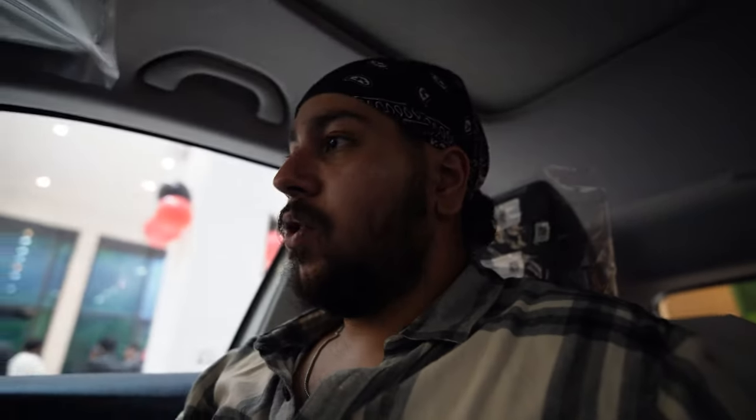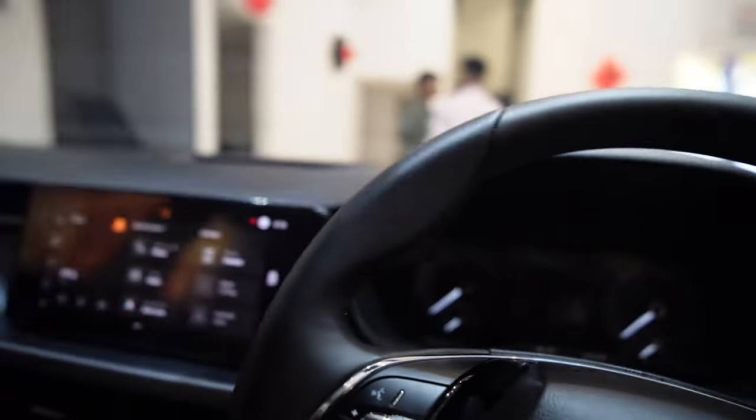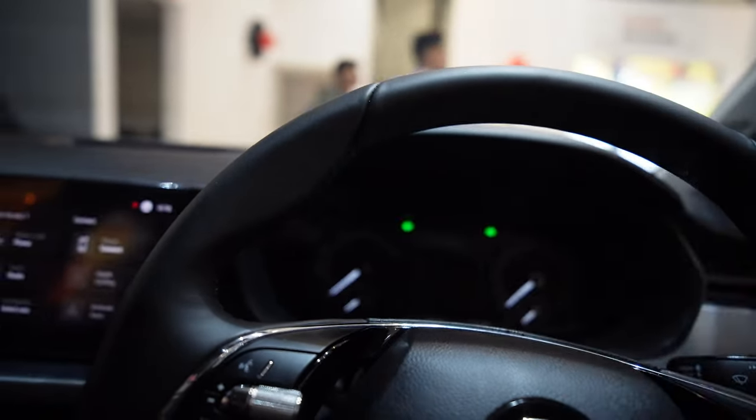Okay, so this is basically the Skoda Kushaq Sportline edition, which was the top variant of Skoda Kushaq. It's basically the mid variant of Skoda Kushaq which they differentiate and convert to Sportline.